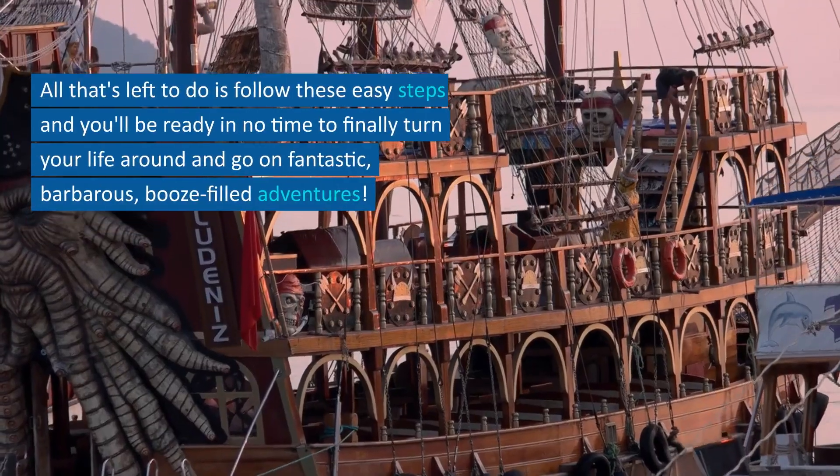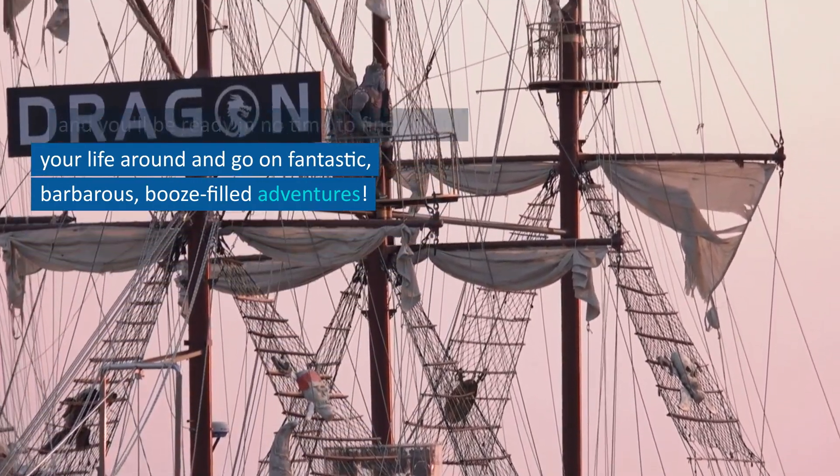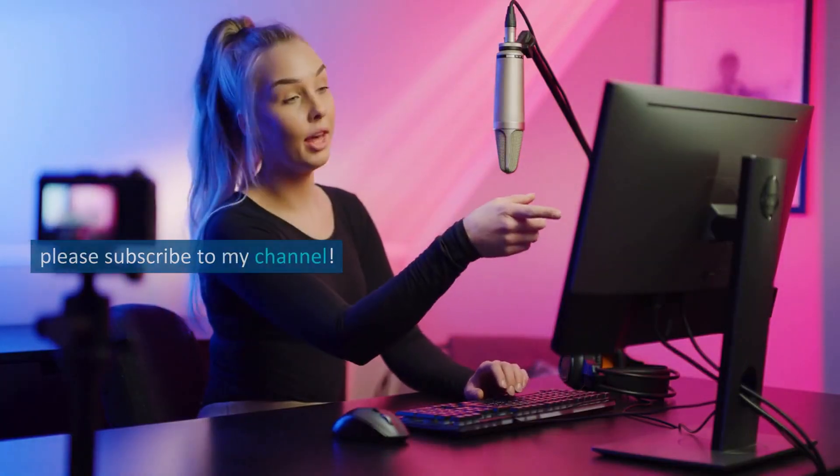All that's left to do is follow these easy steps and you'll be ready in no time to finally turn your life around and go on fantastic, barbarous, booze-filled adventures. Hope this helps — how did it go? Comment below and please subscribe to my channel.